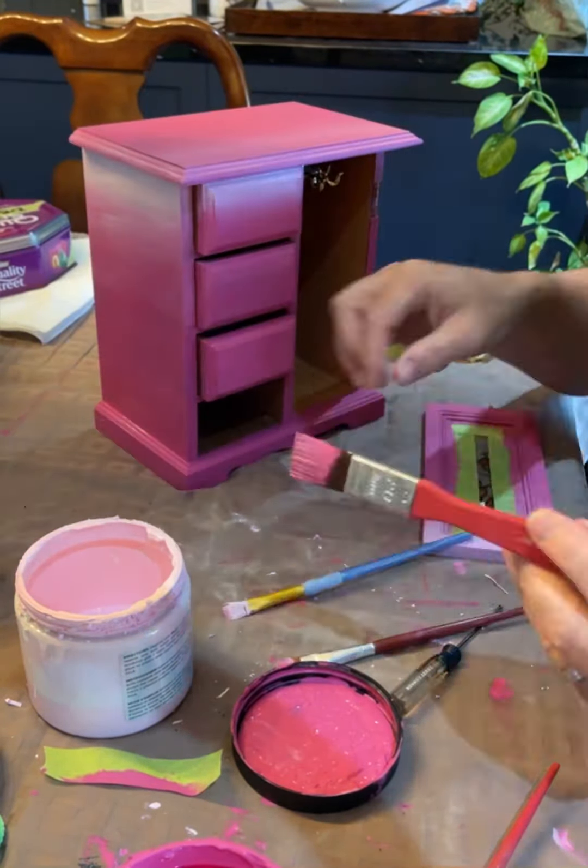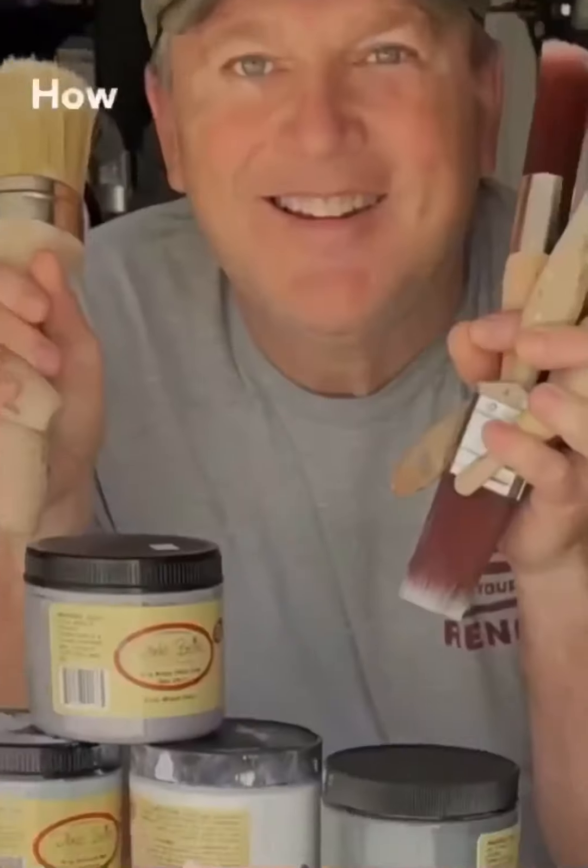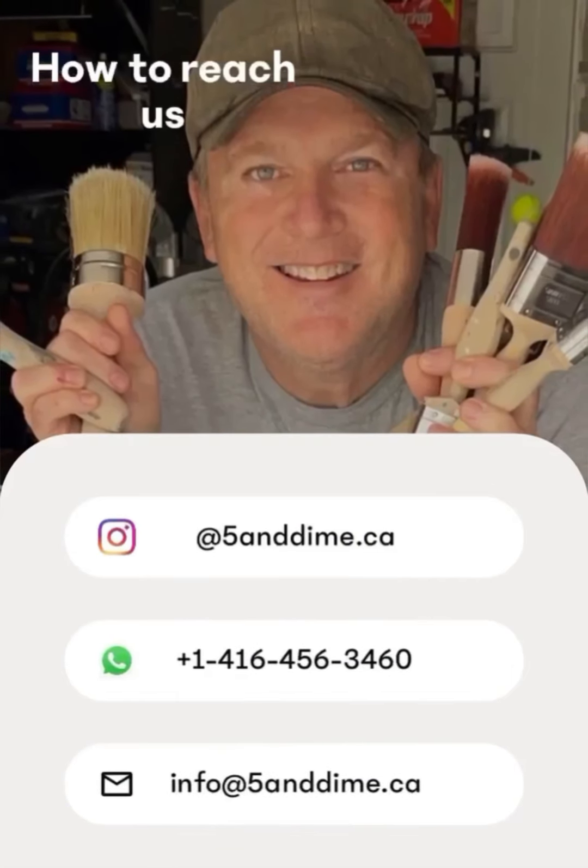I let it dry completely overnight, then came in and did a second coat and it worked out wonderfully. There's more to come yet, so stay tuned. Ciao for now.